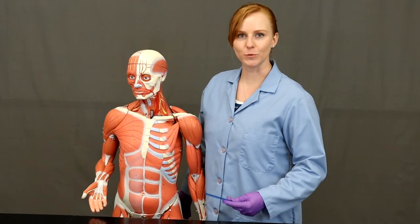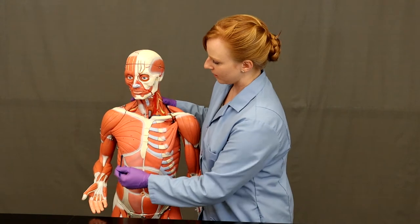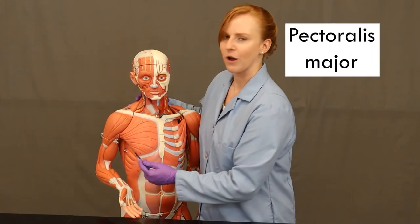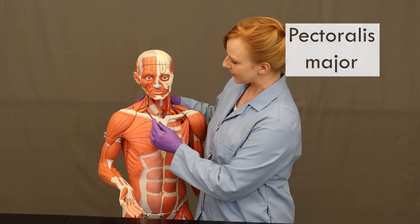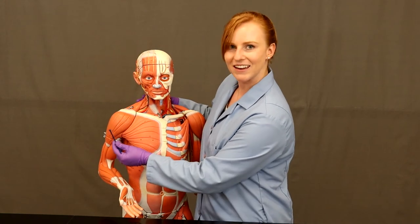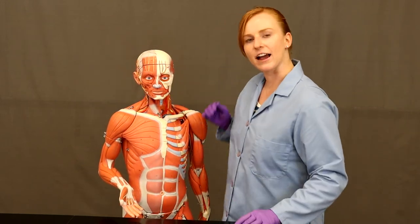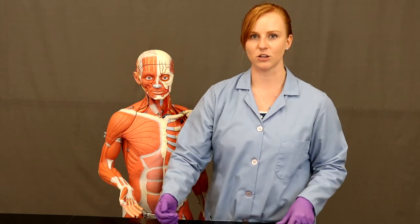Now let's talk about the muscles that move the humerus. One of these is this big muscle that covers the anterior superior part of your thoracic region — this is called pectoralis major. When people are working on their pecs, this is usually the muscle they're talking about. This big muscle takes its origin all along the sternum, part of the clavicle, and the fascia of the other muscles, and then inserts on the greater tubercle of the humerus. It can flex the arm, medially rotate the arm — which is a stronger action — and it can also adduct the humerus.